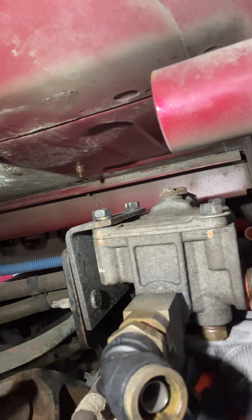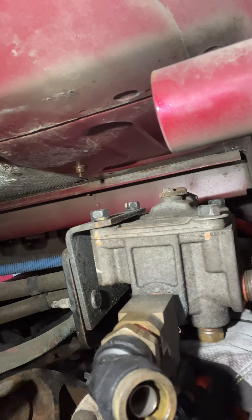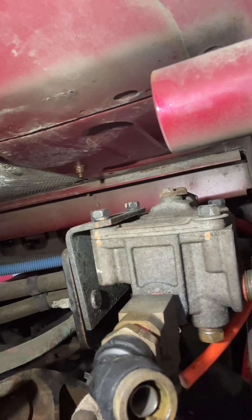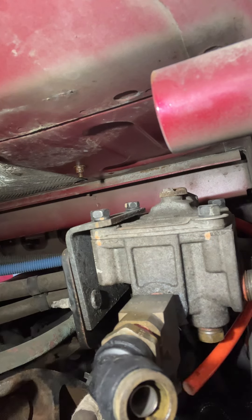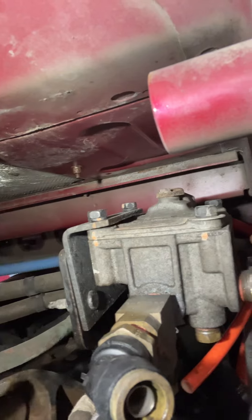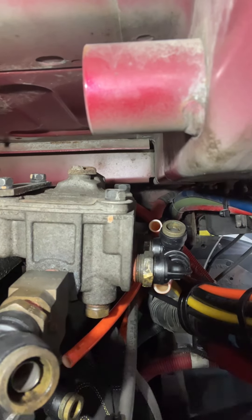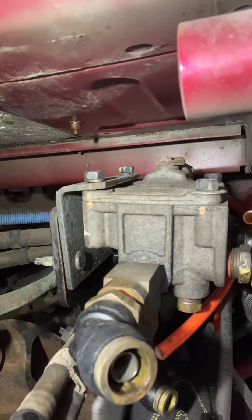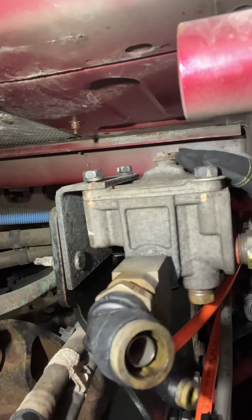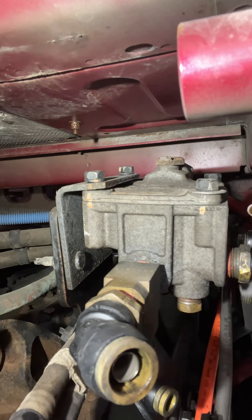It needs some power to do it. Anyways, I took it out. Once you get the new part, you have to take your fittings with you — take all the fittings off and transfer them to the new one. I got all the airlines out.